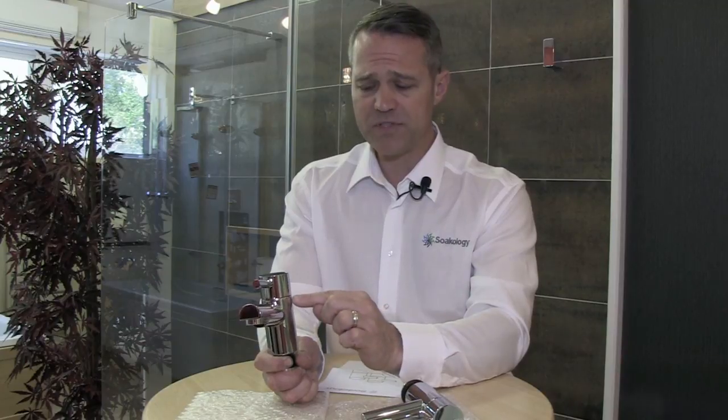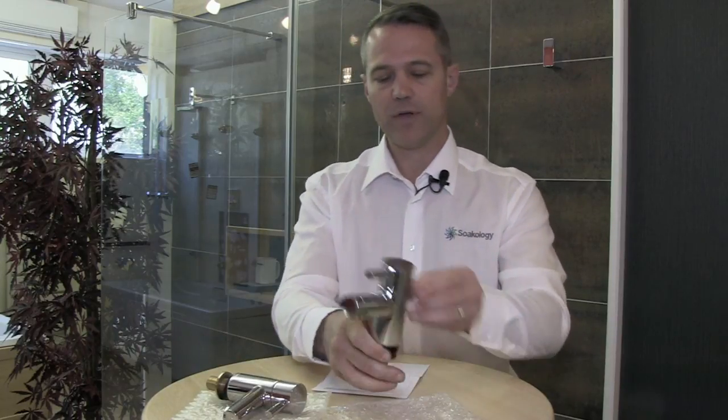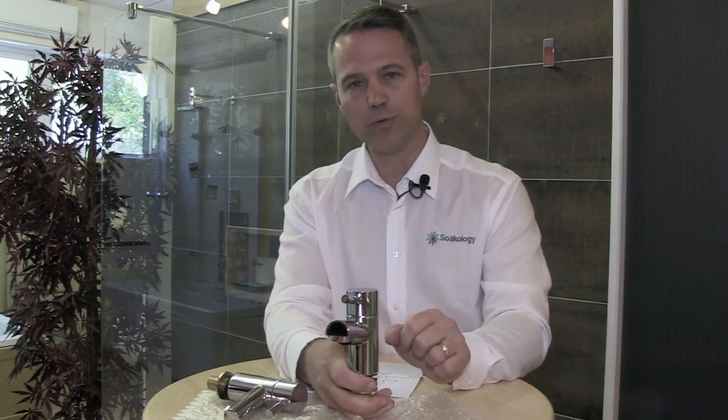A nice feature of the tap is that on the hot tap you'll notice a little red band in between the head and the body, and on the cold tap you'll notice that the band is in fact blue. This helps with identification both in the fitting phase and also for anyone using your taps.